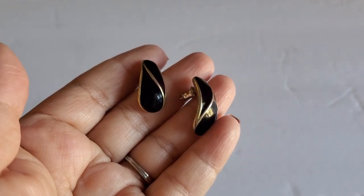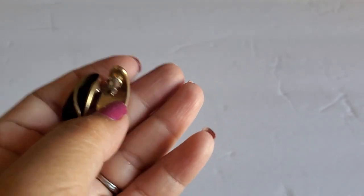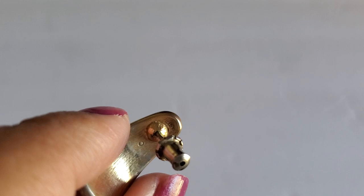Next one is another earring. Does it say Trafari on it? It doesn't even say it. This one will be $3. You can't really see the writing or anything on it. There's a Maker's Mark, but I think it's fading or something. $3.